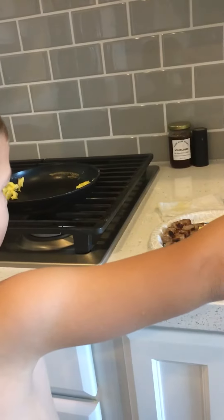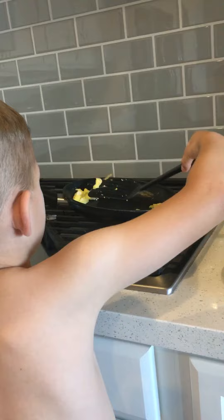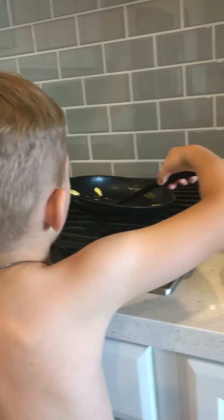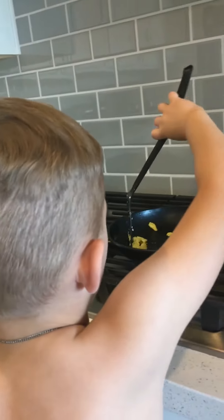But you stirred up the eggs, right? You scrambled them up. I scrambled them up and stirred the eggs. And then you poured them in the pan. And then I poured them in the pan and then I cut the sausages and put them on a plate.